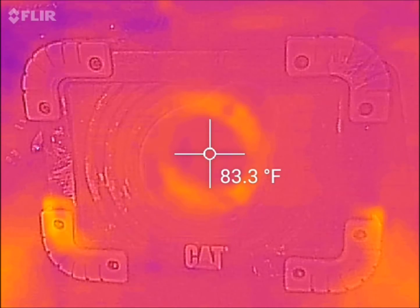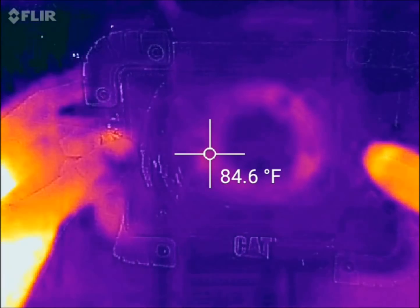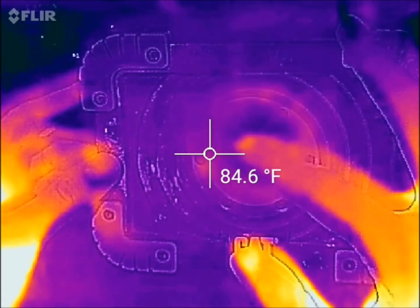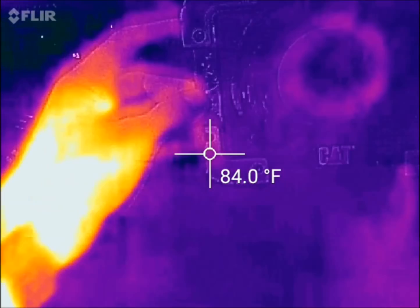I'll set the light off to the side and leave it turned on. By the end of the video, the middle of it should get just as hot as my hand, if not even hotter. We'll put that over to the side for now.